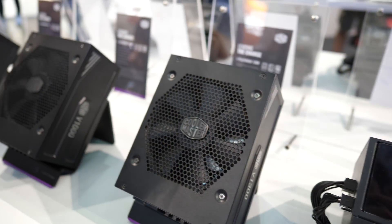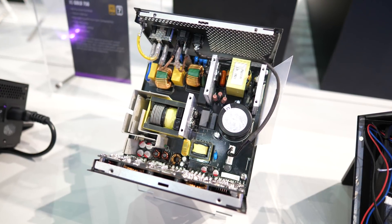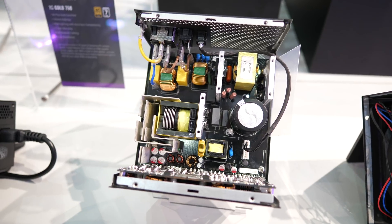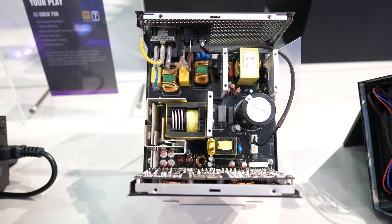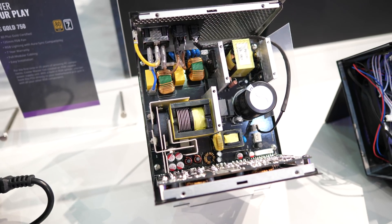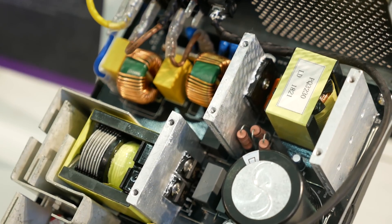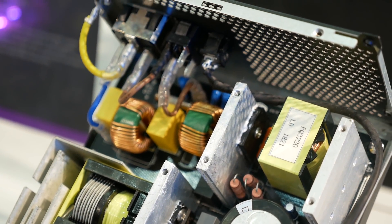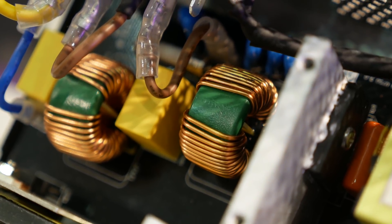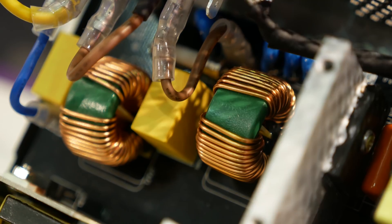Moving on from coolers, Cooler Master had their V-Series power supplies on display. It's been years since the original V-Series launched, and to date the V12-1200 has been the only platinum-rated PSU in the series. Cooler Master has stated they will be releasing a new line of V-Series units with a platinum efficiency rating at at least three different wattage levels. On display we found the V1300, 1000, and 850 — so those three models will be 1300, 1000, and 850 watts.